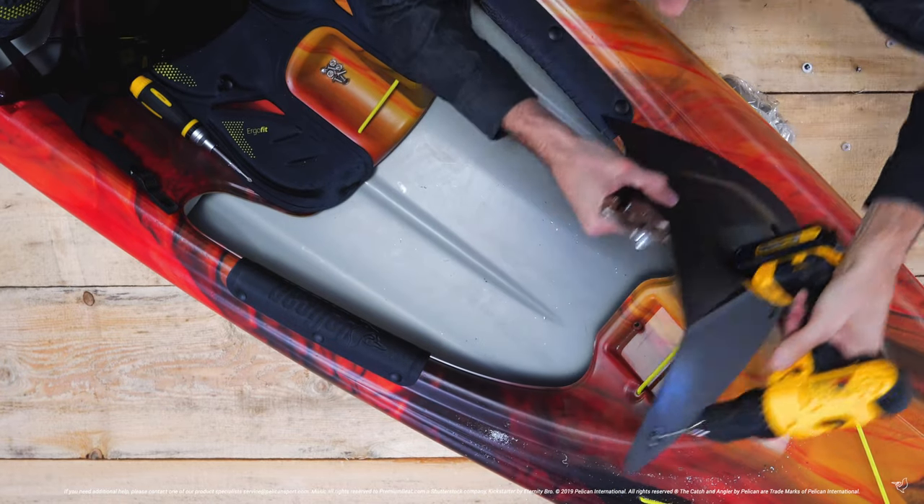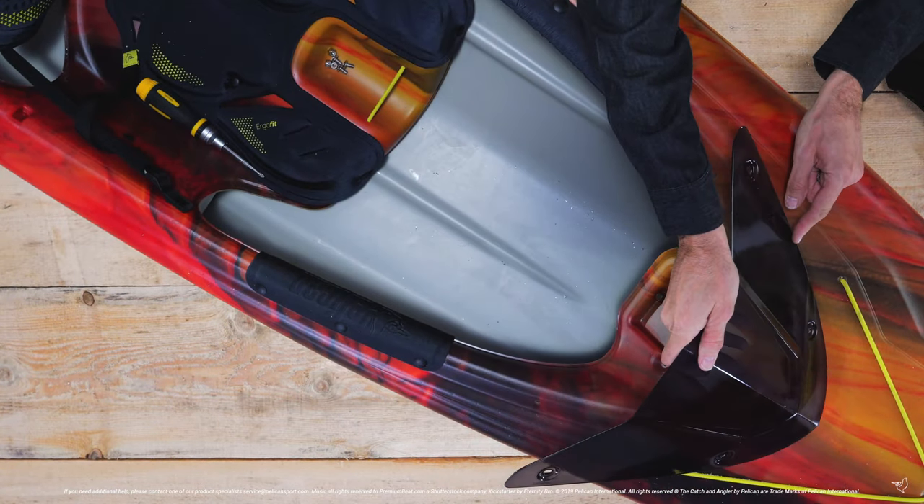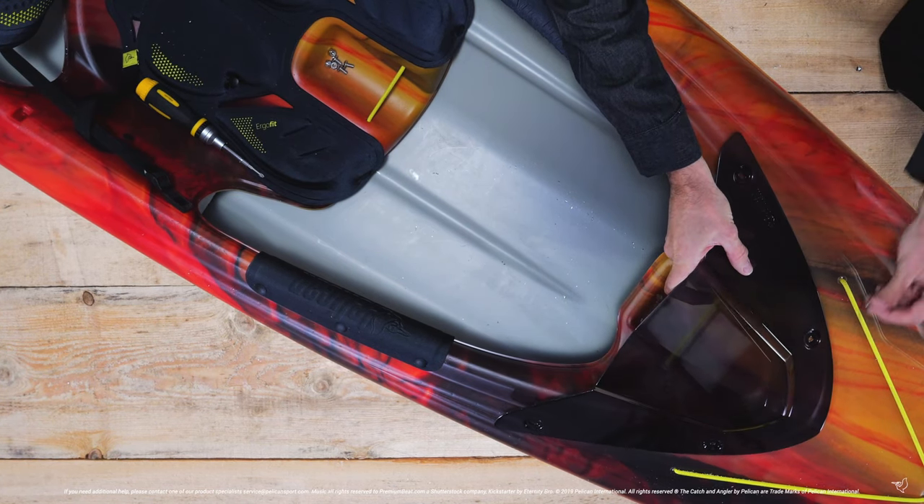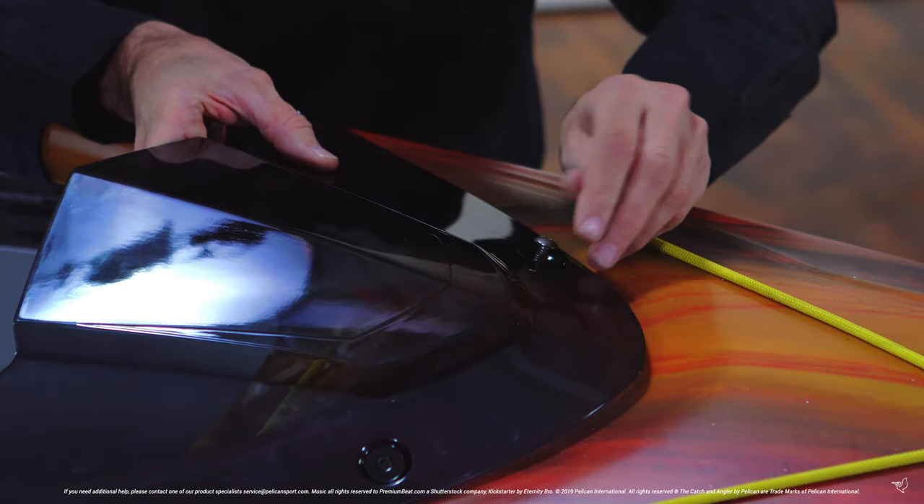Repeat this step for all four rivets. To install the new visor, simply line up all four holes and loosely install the four included screws and bolts.